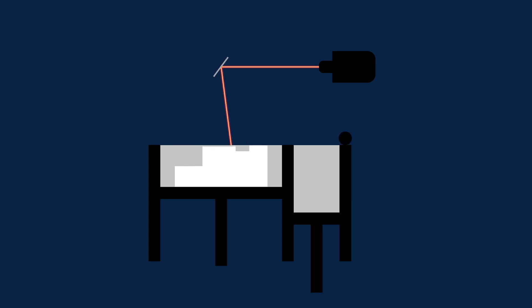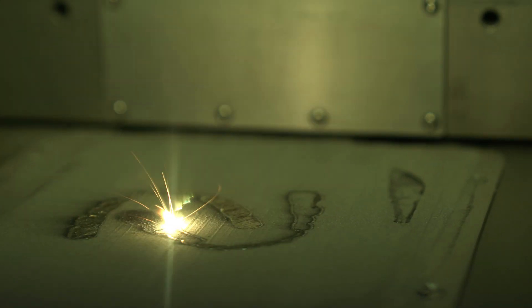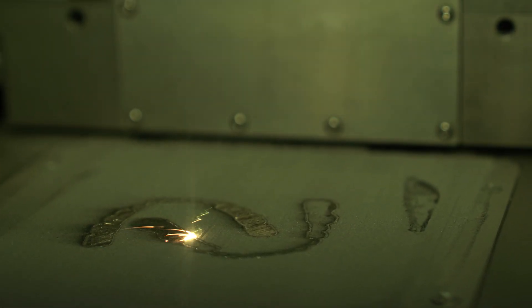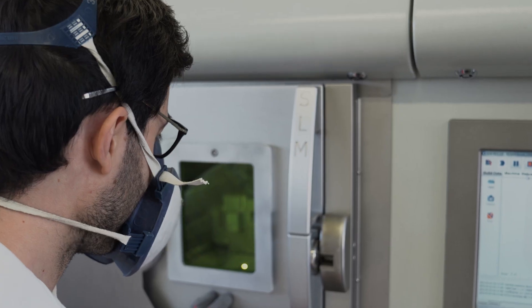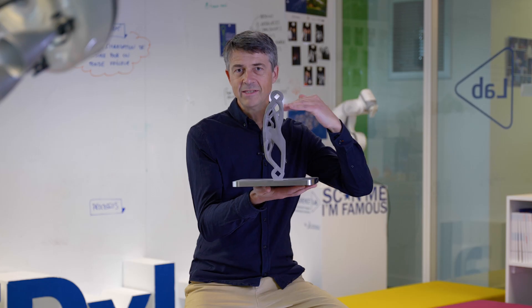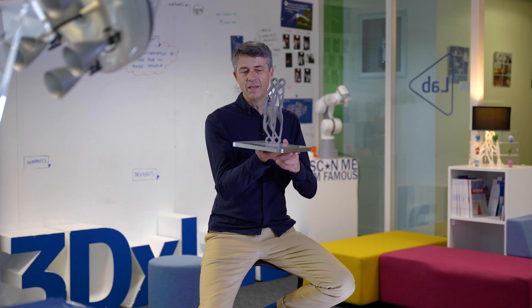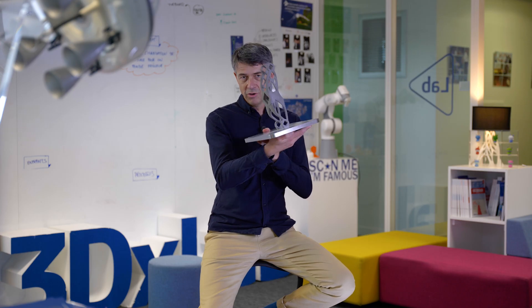In a short time frame, it adds a thin layer of metal on a plate. The laser forms the different shapes and fuses the metallic powder. Then we apply a second layer. The part is built layer after layer in the powder container. This is the basic idea behind additive manufacturing — you're essentially adding layers of material.